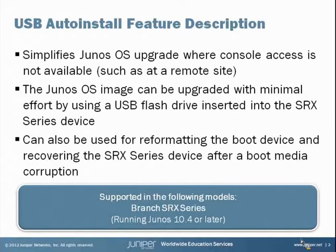Optionally, you can use this feature for an auto configuration update. See the release notes for the version of Junos you are working with for more information. This is supported on all Branch SRX series devices as long as they're running Junos 10.4 or later.